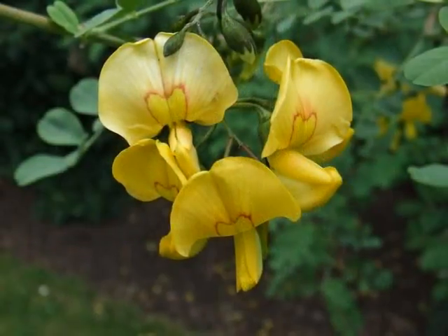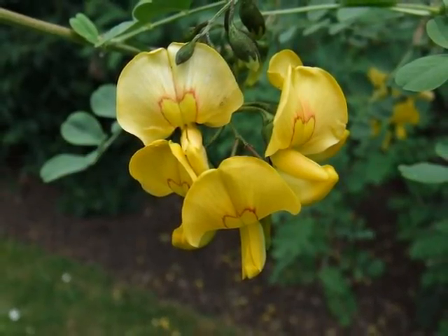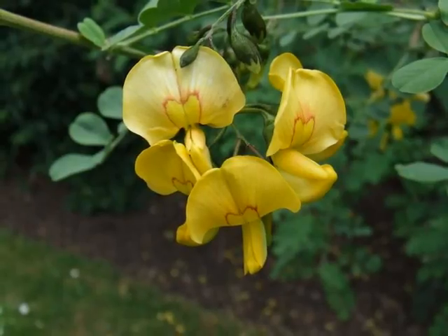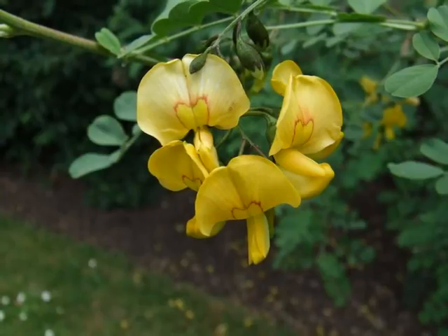The yellow pea-like flowers of this species have a banner with a noticeable division down its centre and a slightly embossed red heart shape, giving some detail to the centre.